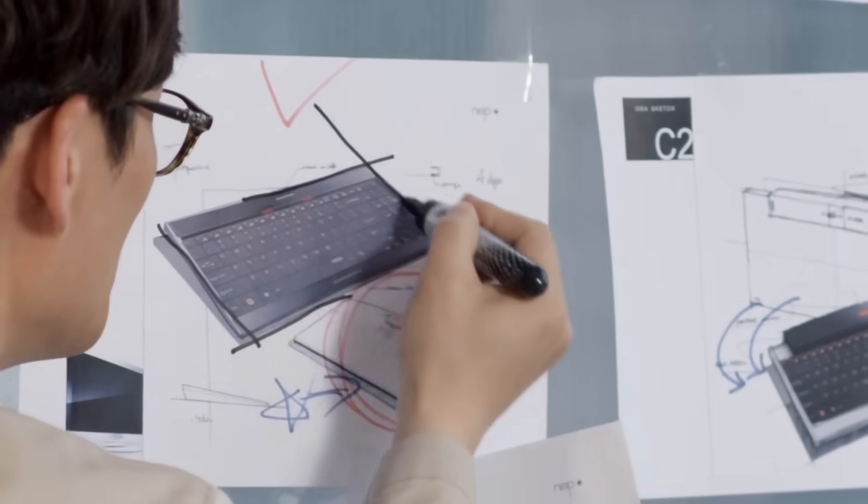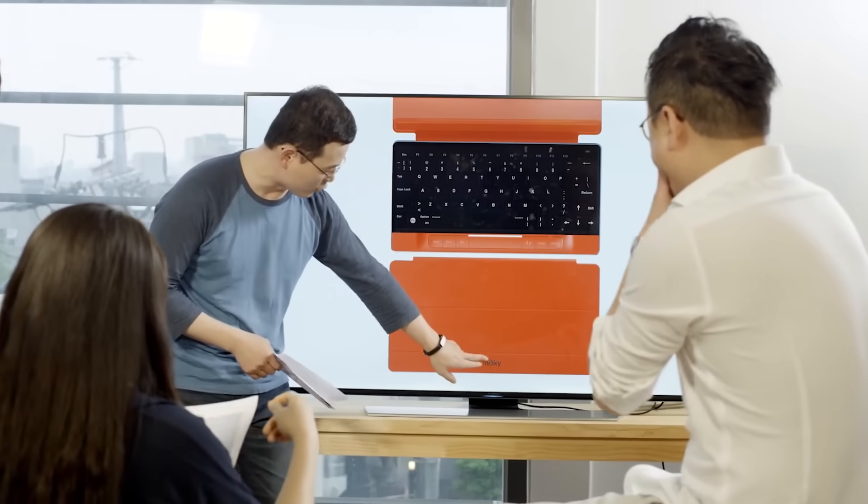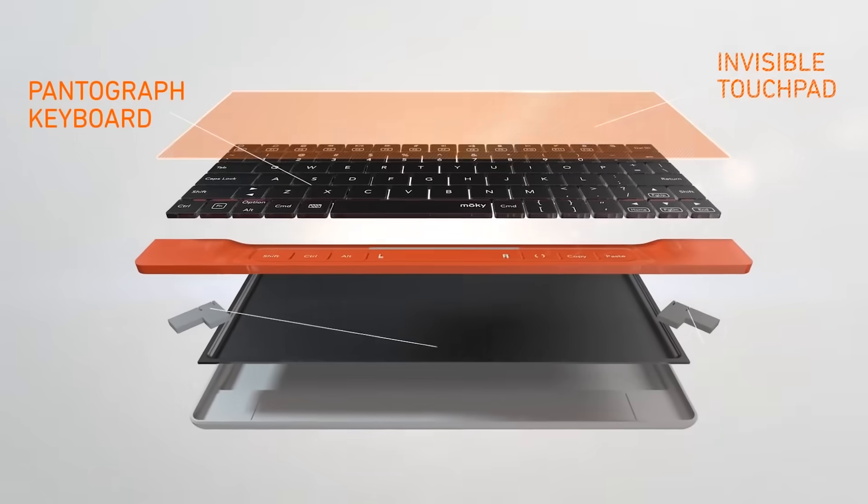Bluetooth LE wireless communication is used to connect the device to any computer, smartphone, or tablet. The built-in battery can run for up to three months working up to four hours a day, and the cost of the device is $74.